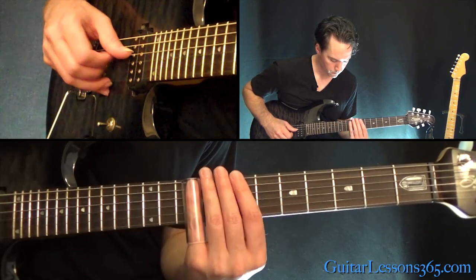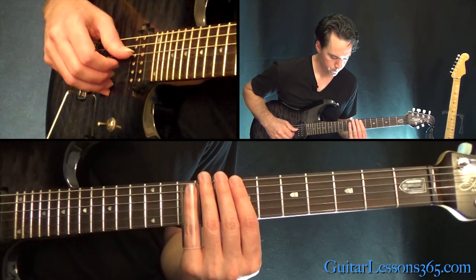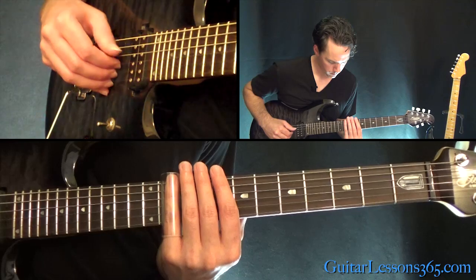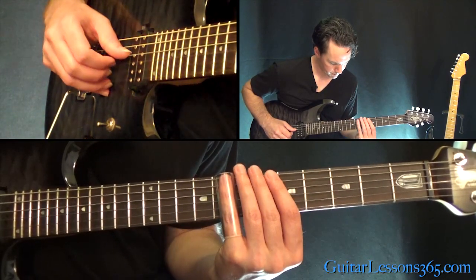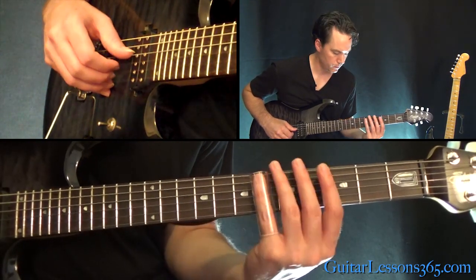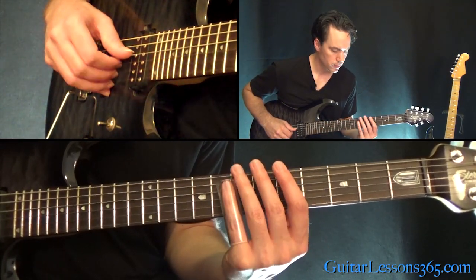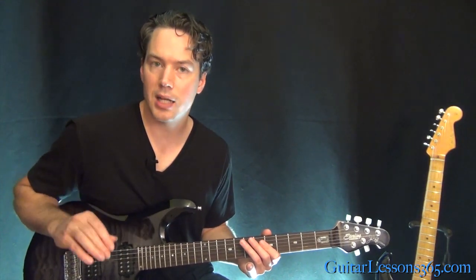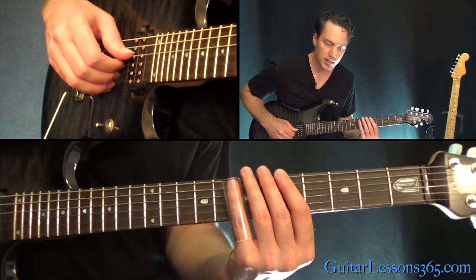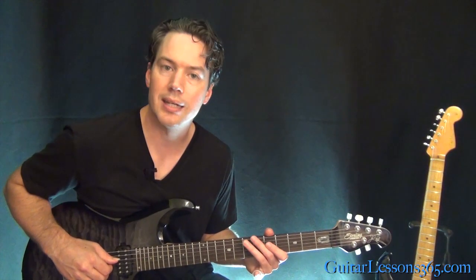Instead of going through all that, you just go 12, 11, 9 - and then that same ending. This time he just kind of hangs out around the 7th and 6th fret, instead of going up to the 19th fret. So he pretty much plays that a couple times through - you're going to be either doing these little endings down here, or up at the 19th fret sliding down to the 17th fret.